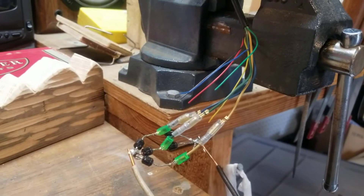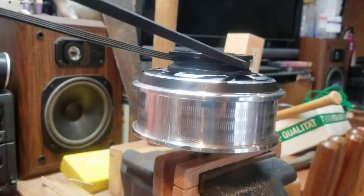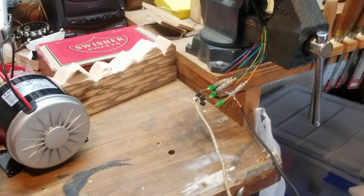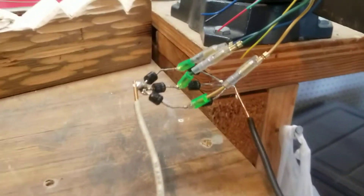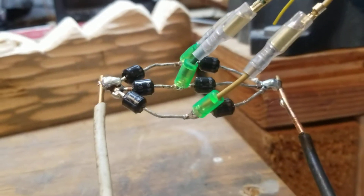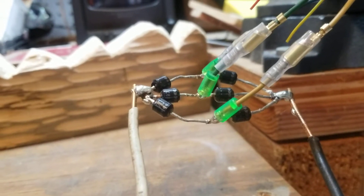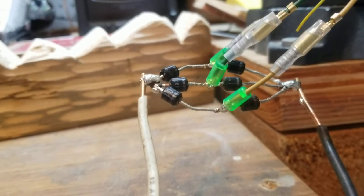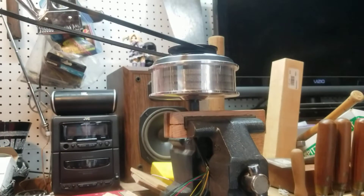There are three different alternating current phases of power as the magnets spin past all the coils inside the motor. I wanted to convert that to a constant DC output so I could charge a battery bank. To do that, I took six diodes out of an old projector circuit board and made a three-phase full bridge rectifier circuit, so the output will be a constant 36 volt DC while this thing is spinning.